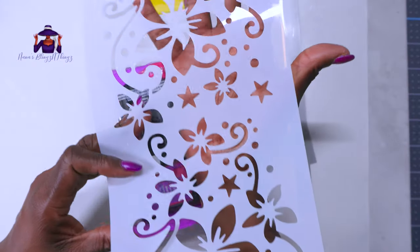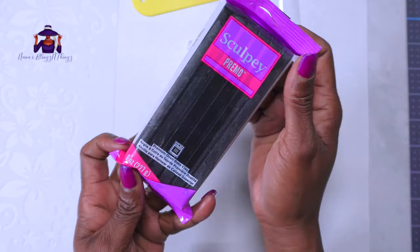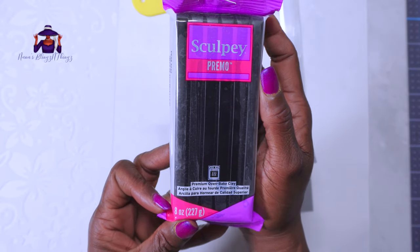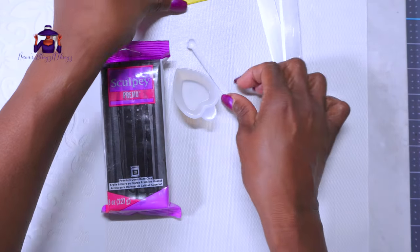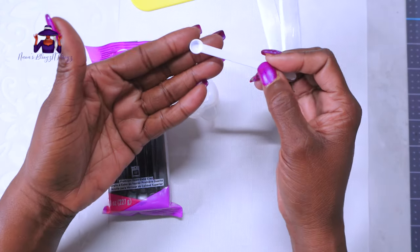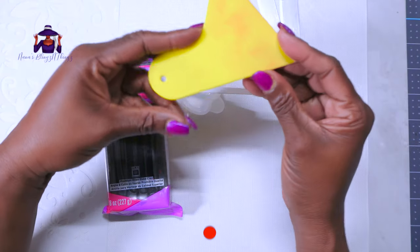Oh hello everybody, how are you doing? It's been a while since I filmed a video but here I am. Today I just wanted to show you guys how I make my veneers — it's no different from anybody else on YouTube doing clay, but I love this process. It's nice and calming and relaxing and gives beautiful results.